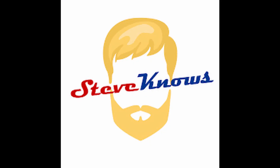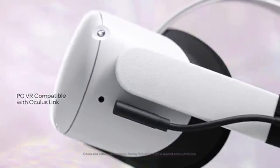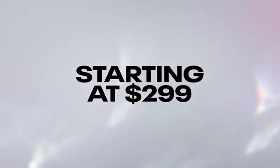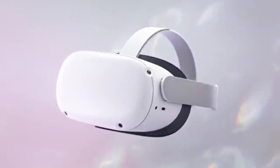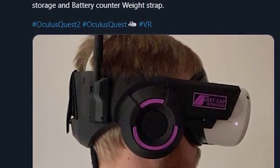So you all probably know Steve Knows on YouTube — he does a bunch of VR stuff for the Oculus Quest, and he ended up putting this video out about a Boneworks headstrap of sorts. I'll link that in the description too, go ahead and check that out.